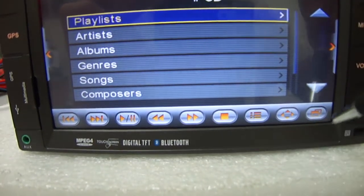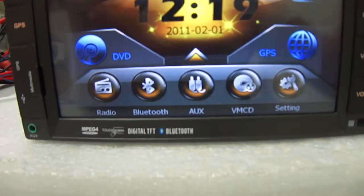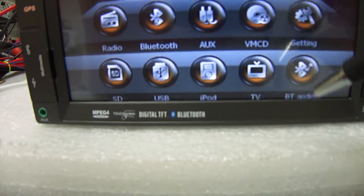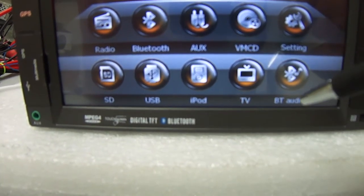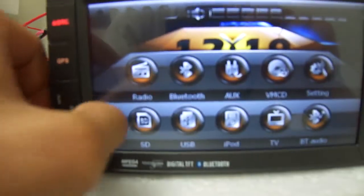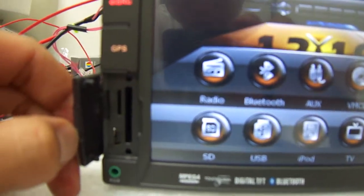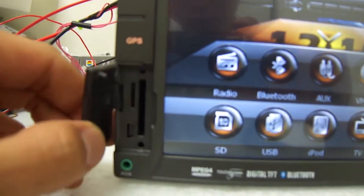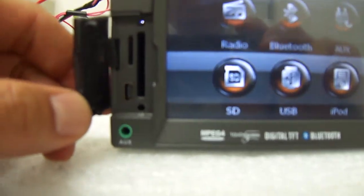Other functions this unit has include Bluetooth connectivity, Wi-Fi, auxiliary input, radio, and it also has TV input which makes it TV-ready, USB, SD card, and iPod ready. It has a little SD card slot for the GPS map and an extra memory card slot to load music and videos. There's also a USB slot and an auxiliary port right there.